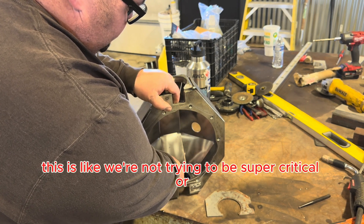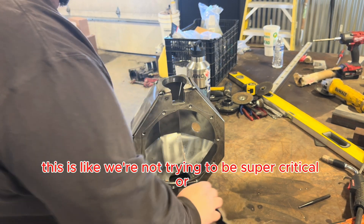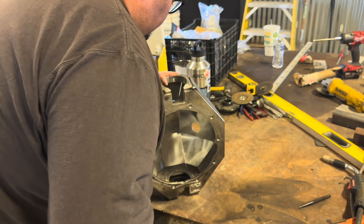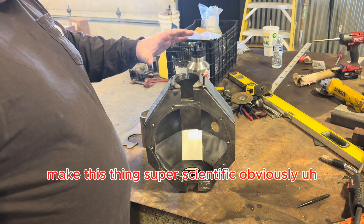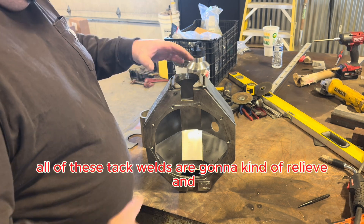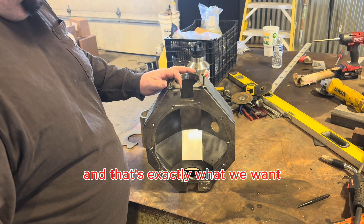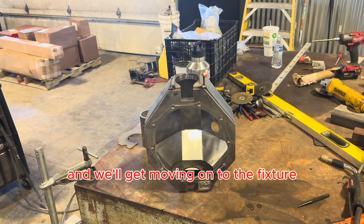We're not trying to be super critical or make this super scientific. Once the tubes go in and we start pulling this thing straight, all of these tack welds are going to relieve and move around a little bit — and that's exactly what we want. So I'm going to go ahead and tack these in and we'll get moving on to the fixtures.